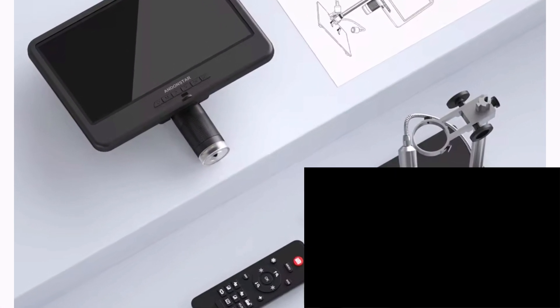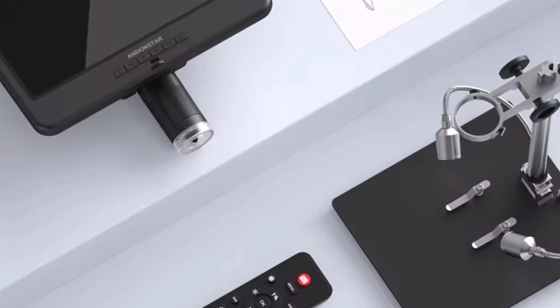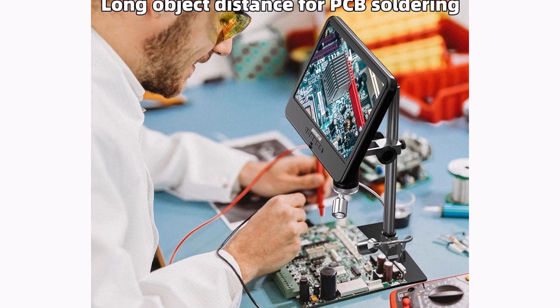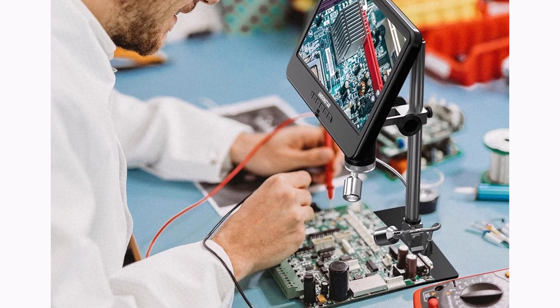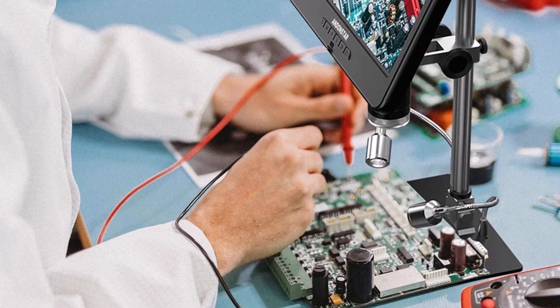The Andonstar AD210 is a reliable digital microscope for intricate tasks, blending performance, durability, and ease of use. Ideal for soldering or PCB repair, its large screen and high-quality imaging make it a top pick for electronics enthusiasts and professionals.